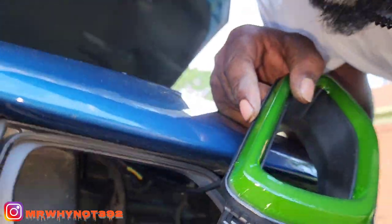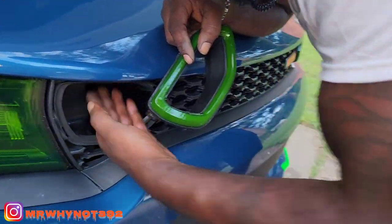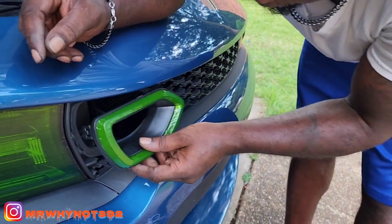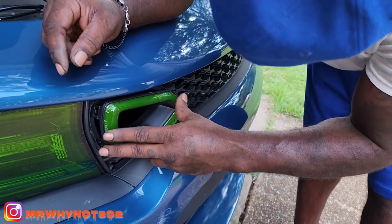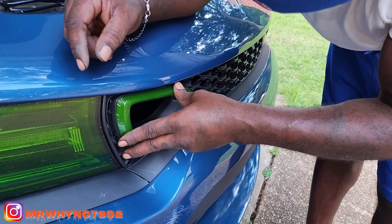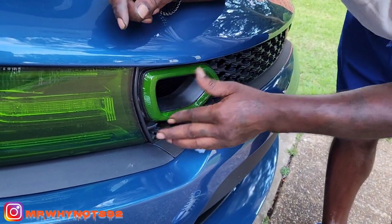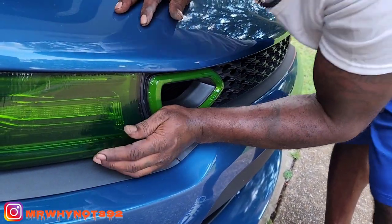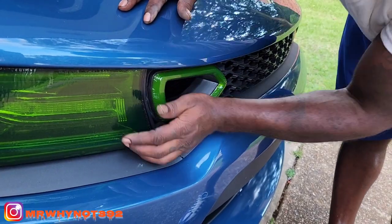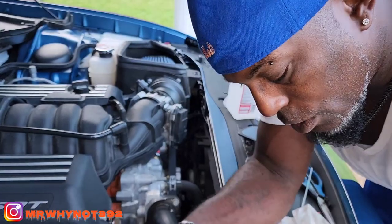Push the box up in there with the double-sided tape, then get your light and put it back in the grooves, and snap it in. Snap it in and it's in.